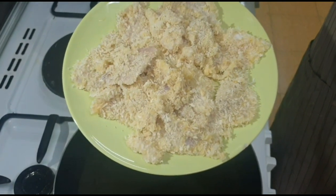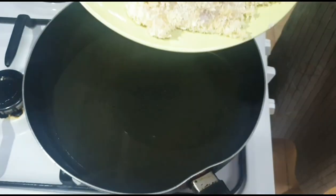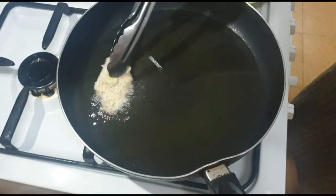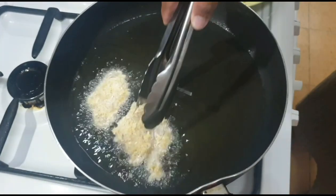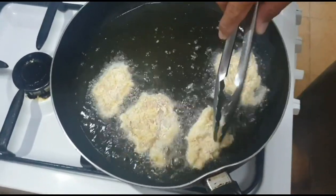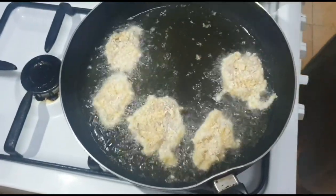Ito po yung ginawa natin pag-breaded kanina. Nagpa-init na rin po tayo ng takure para mas mapabilis ang ating pagpiprito. Hihulok po natin isa-isa. Hihulok po natin hanggang maging golden brown sa kabilang side, then saka po natin sya i-flip.